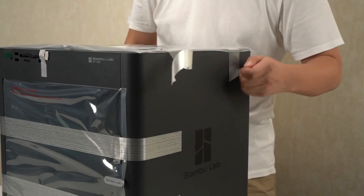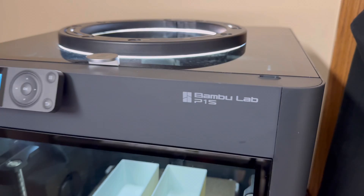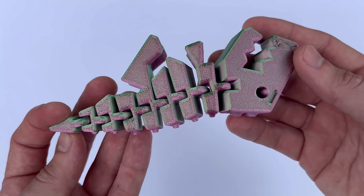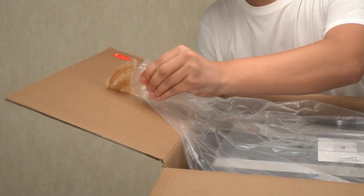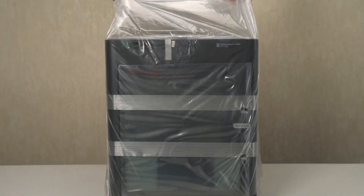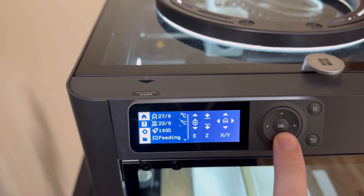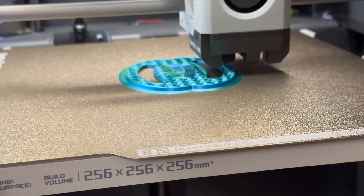Today I want to talk about the Bamboo Lab P1S. I want to give my honest review on the print quality and this printer in general. When it comes to 3D printing, print quality is often the most critical factor for users. The Bamboo Lab P1S has garnered attention for its impressive performance in this area. Here, we take a closer look at the various aspects of the P1S print quality based on user experiences, technical evaluations, and just some insight from a normal dude that's been printing a lot.